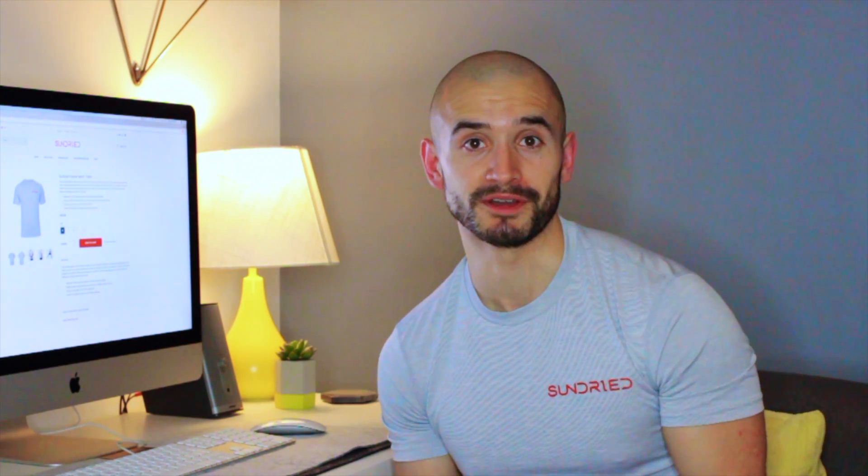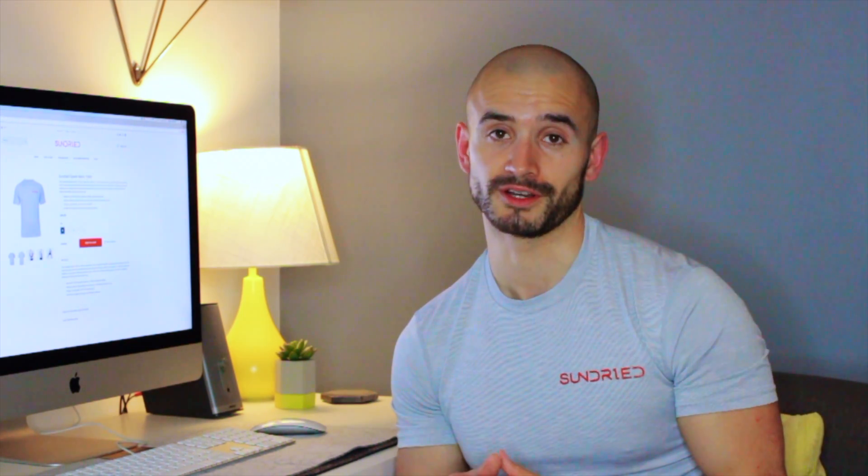Thank you for watching my video. I have to do a huge shout out to Will Ward Productions for filming this video. Obviously this part hasn't been filmed, but that awesome part you've just watched — that was it. Amazing.